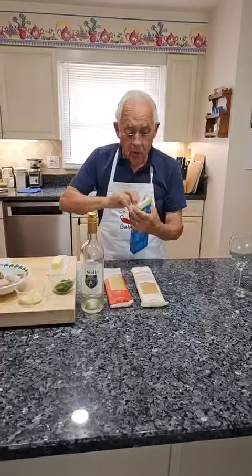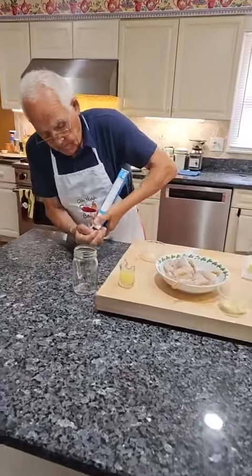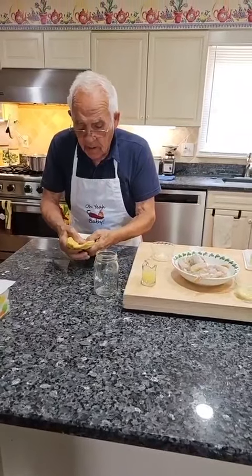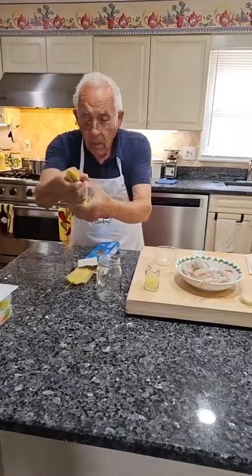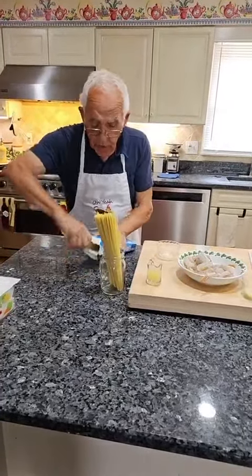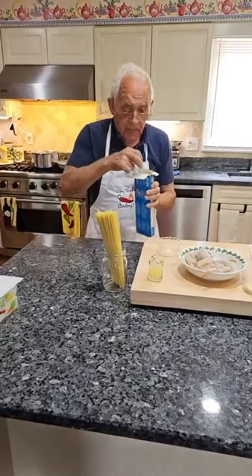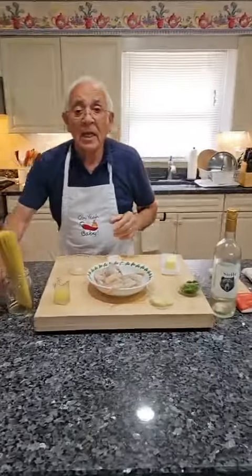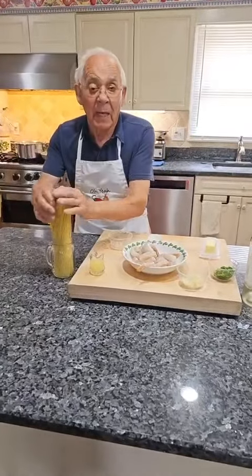And we put it right over here on this glass. I don't use all of it. This is enough. And you put the rest back in the box. This is taken like on the box — it says 9 to 10 minutes. But easy, you gotta cook about 11 minutes.